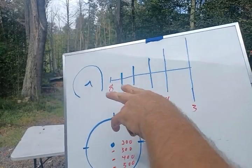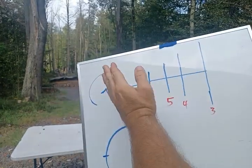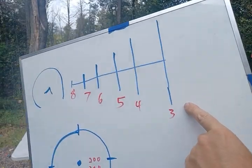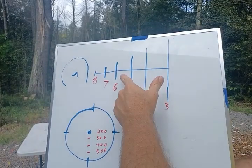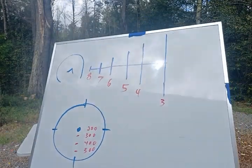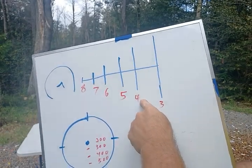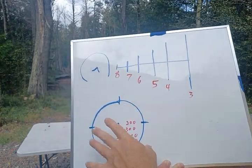The ACSS system looks something like this — I believe the Russians initially developed it and Dmitry further developed it. You have a chevron and circle, and on both sides a scale. If you line up a man so his foot goes here and his head goes up there, he's at 300 yards. If his foot goes there and his head goes there, he's at 600 yards. If a person is standing behind something and you can only see from the belt up, put his belt here and head there — that's 400 yards.